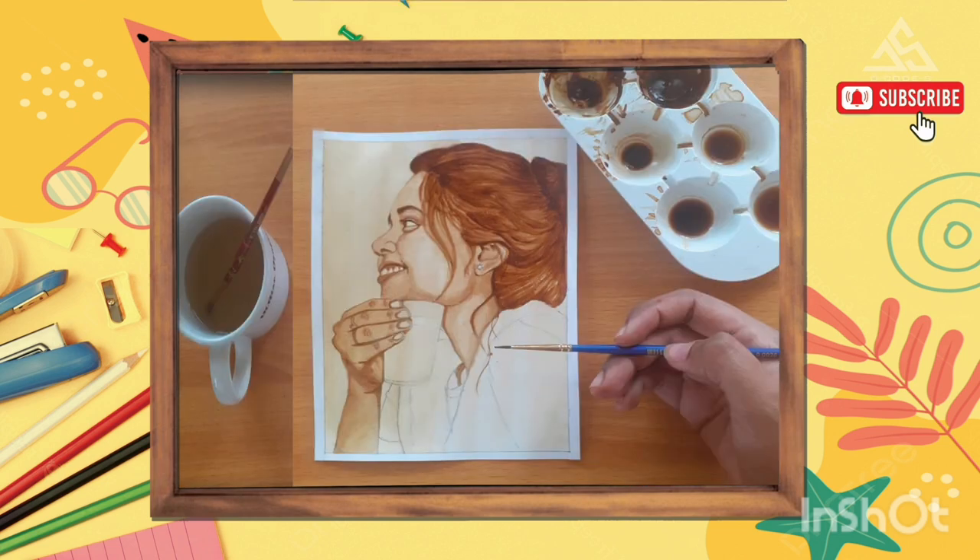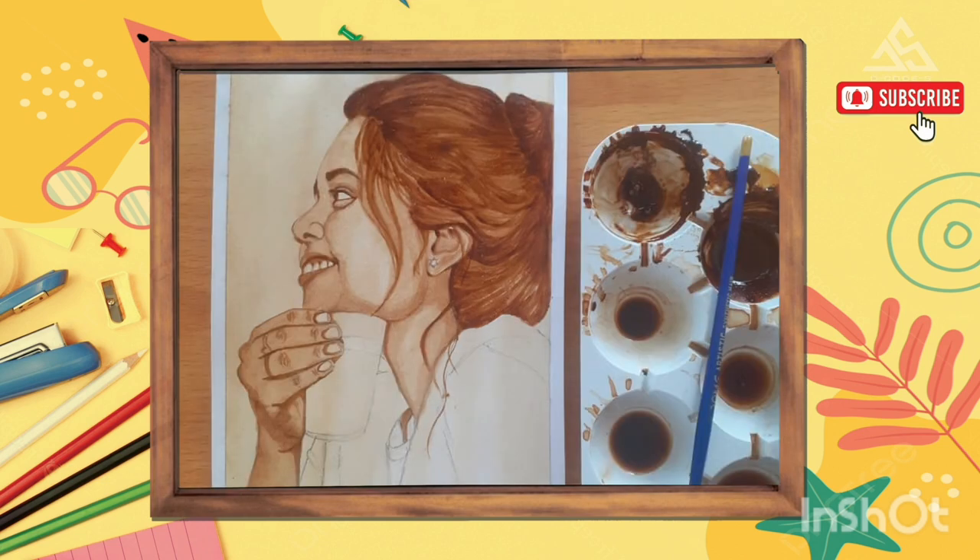Let's apply coffee on this one. Let's apply coffee. I have used pencil, white pen and coffee.